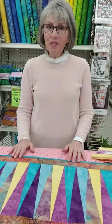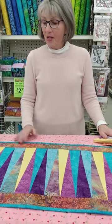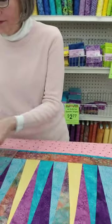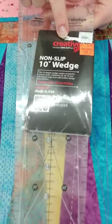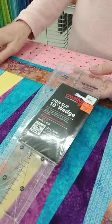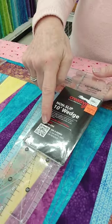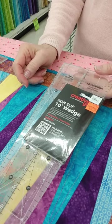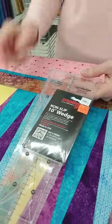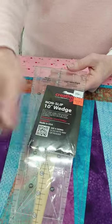You are looking at the Zig Zag Runner from Cut Loose Press. This is done in Imperial Mum Batiks from Island Batiks. It is fat quarter friendly and it uses this 10 degree ruler from Creative Grids. I'm showing it to you with the package on it because it comes with a great little flyer that has complete instructions on utilizing the ruler to its fullest. If you're a visual learner, turn your phone's photo feature to this little QR code and it will take you to a video with step-by-step instructions on how to use it and explains what all the lines are for.